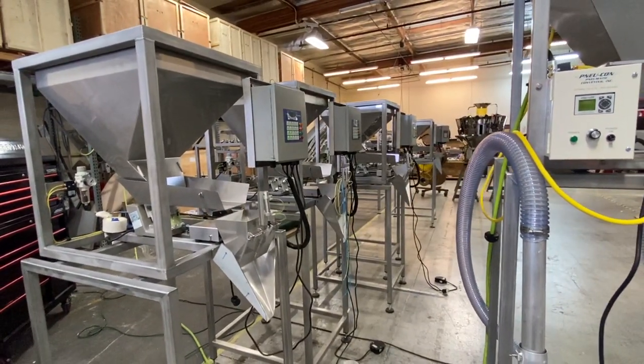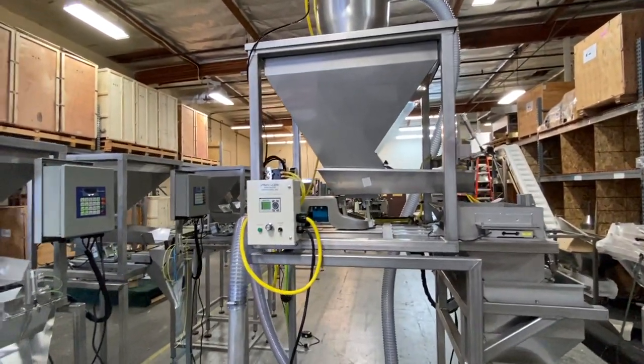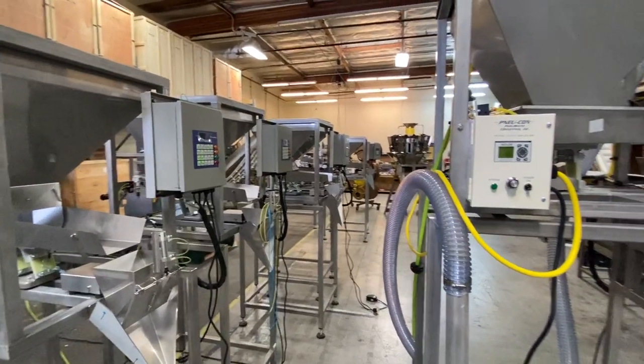All right, Jonathan at Action Pack. I wanted to show you guys the Nucon vacuum system. It's a popular attachment that we offer for all of our MU-109 coffee scales. You can see we have several of them ready to go here.